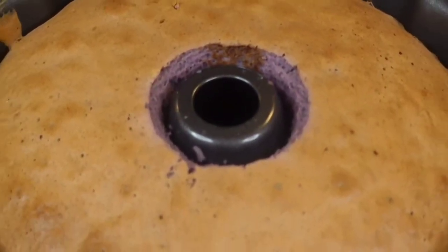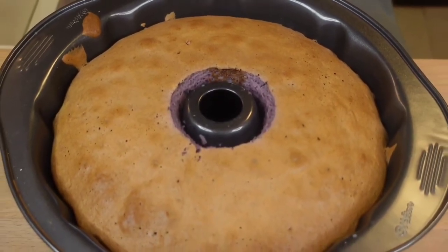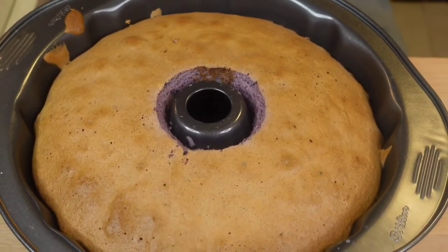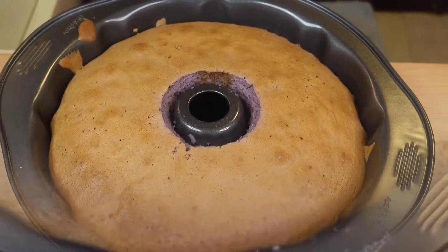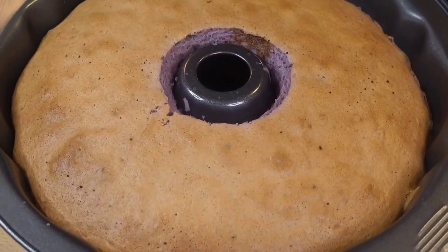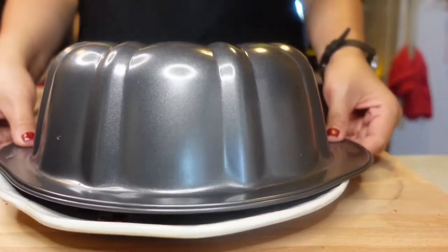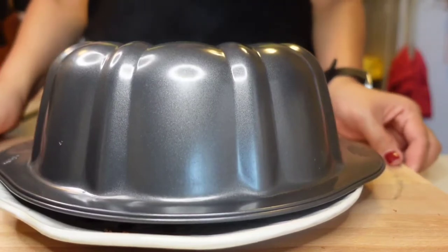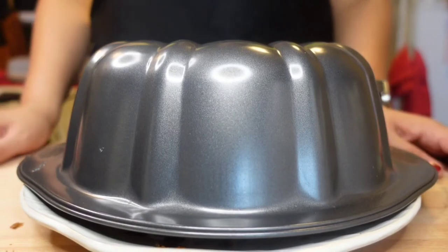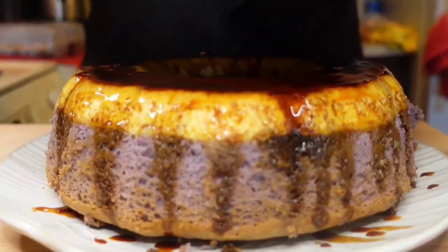Once baking is done, take it out and let it cool completely. I suggest keeping the cake in the fridge for at least an hour before unmolding — this will help the cake come out easier from the mold, and the cake is always better when it's chilled. I placed my cake in the fridge as soon as it wasn't hot anymore, and now we're ready to unmold our ube leche flan cake.